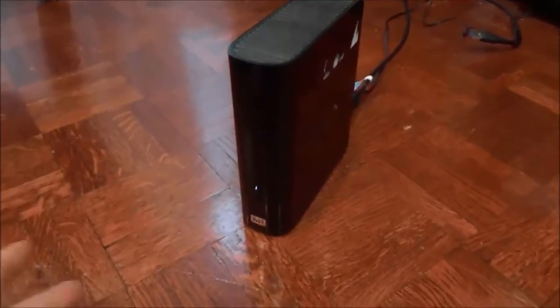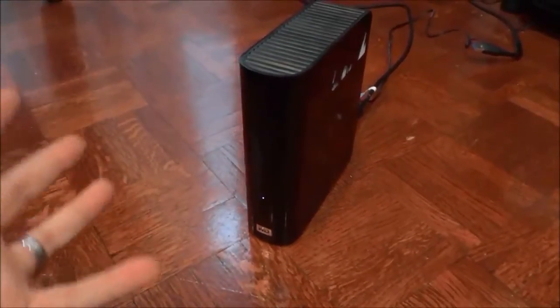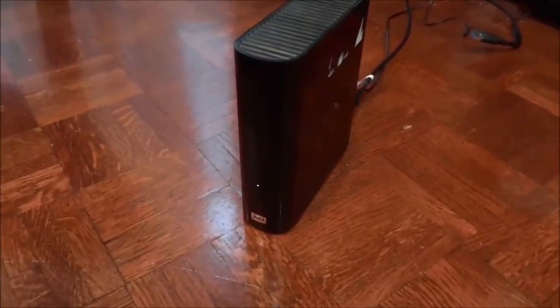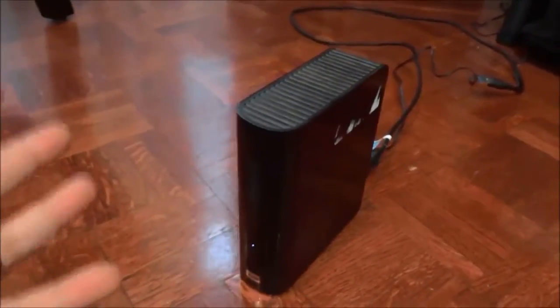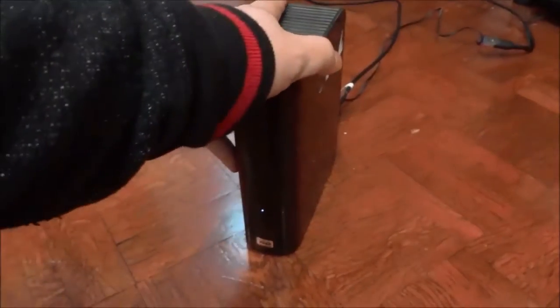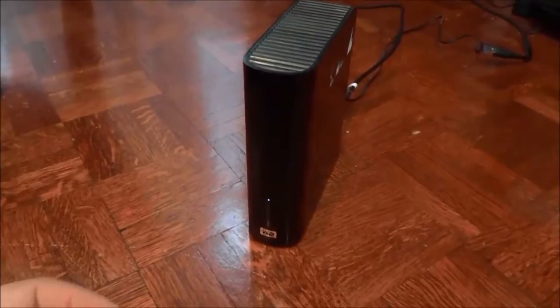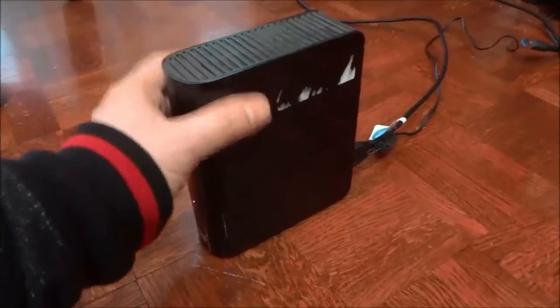Above all, with regards to features, it has the Western Digital brand reputability behind it. So you know that you are getting a good quality, solid, durable product whenever you get a WD product. Above all the features specific to this hard drive, I look at it in the sense that it will be durable and built to last a long time, simply because it is built by Western Digital.